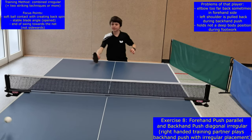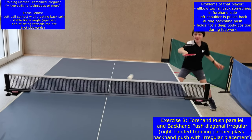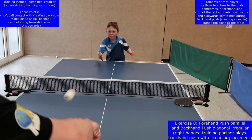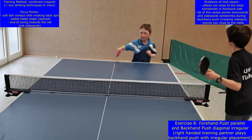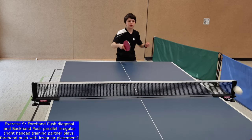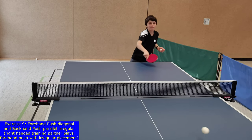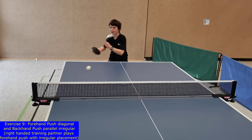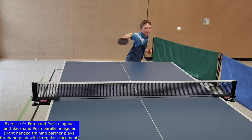Exercises eight and nine are the same as exercises six and seven but in an irregular manner. This change from the combined regular to the combined irregular training method has a big impact on the kind of training stimulus and the following training adaptations. Now the players do not know where the ball is placed by the training partner. As a consequence they have to react and to anticipate to reach the ball. For a good reaction and anticipation, players have to focus on details of their perceptions of the opponent's movement and ball. This needs mental efforts and energy and leads to good training adaptations so that reaction and anticipation as decisive abilities for table tennis further develop.